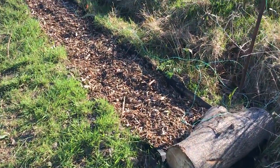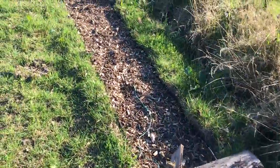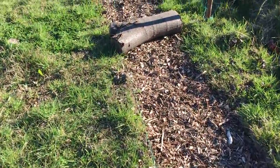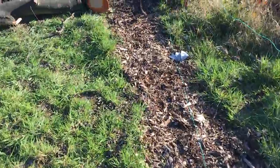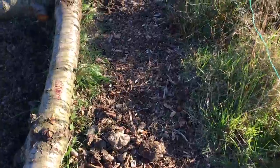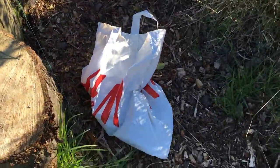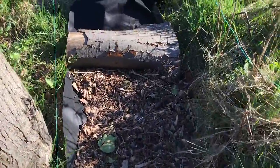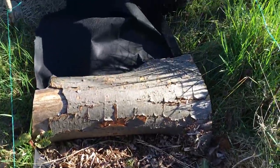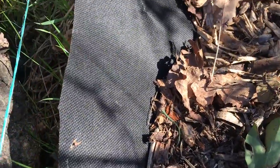Just before I left for holiday I also made a path along the side of my allotment plot, just by digging out the top soil and then putting down a fabric membrane, which is supposed to stop weeds from growing through. Then I put wood chip on top of that — you can just see a bit of it poking out there, that's what it looks like.